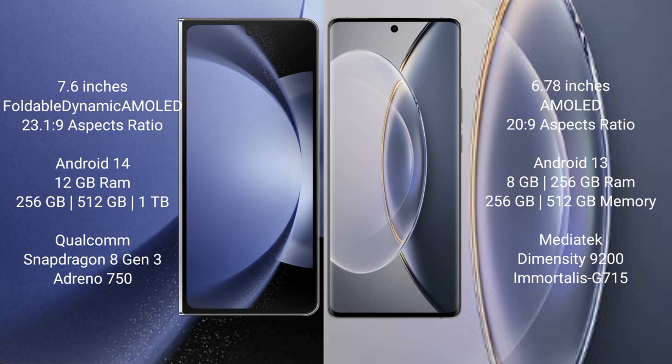Samsung Galaxy Z Fold 6 runs on the Android 14 operating system. Vivo X 90 Pro runs on the Android 13 operating system.